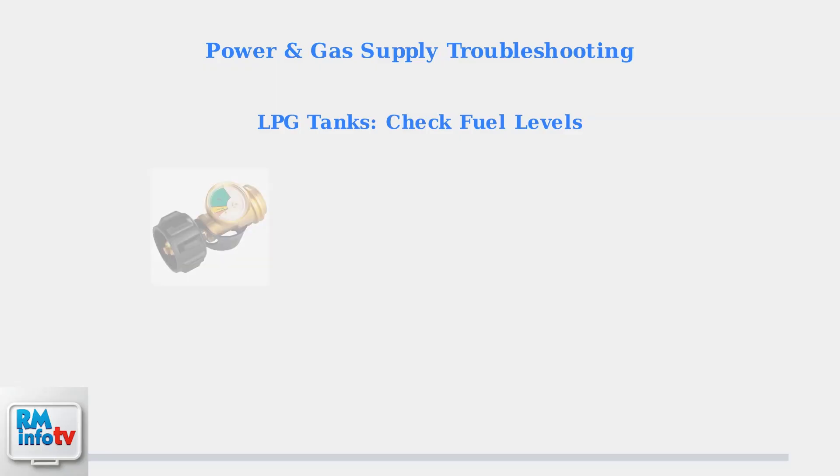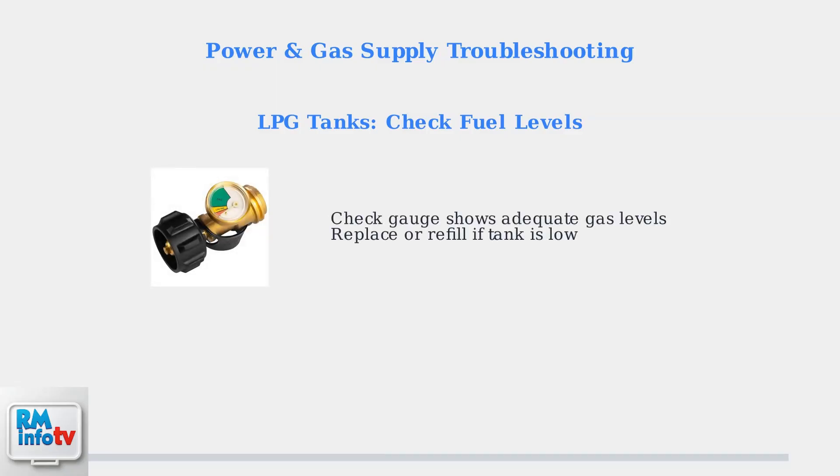If you're using LPG tanks, check the gas level indicator. The gauge should show adequate fuel levels. Replace or refill the tank if it's running low.